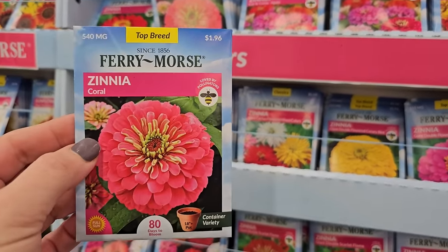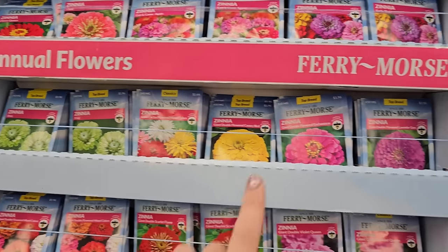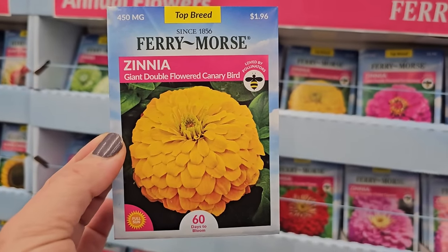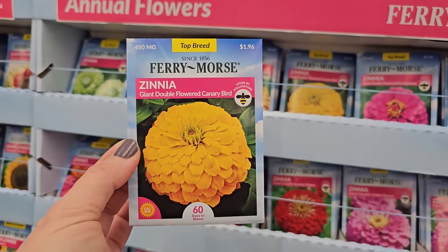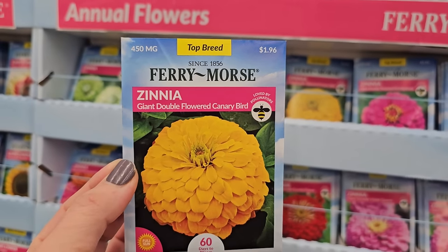So this is a real pretty one — the zinnia coral. And then there were a couple of other really pretty ones here too. Look at this one — this is a giant double-flowered canary bird zinnia. You get a little bit less seeds in this one — 450 milligrams, and they are $1.96.